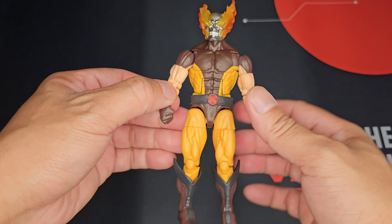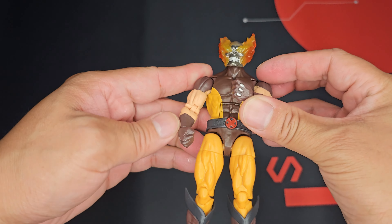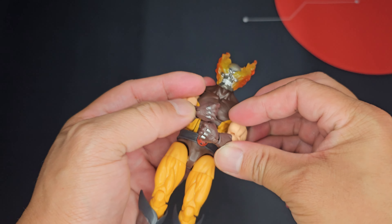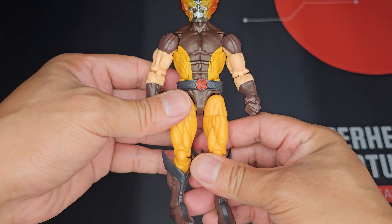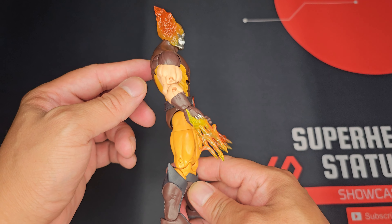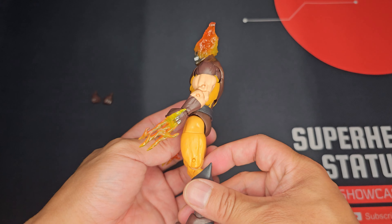Moving on to the unboxing portion of the video. You can see here that he's in a window-based box — the standard small size from Hasbro and Marvel Legends. Pretty easy to pull out overall. He only comes with one additional pair of hand sculpts which are the Flame Blades extracted. The box itself also has a backdrop related to Strange Tales, though nothing really related to Helvarine himself. Otherwise the box and packaging is pretty good.